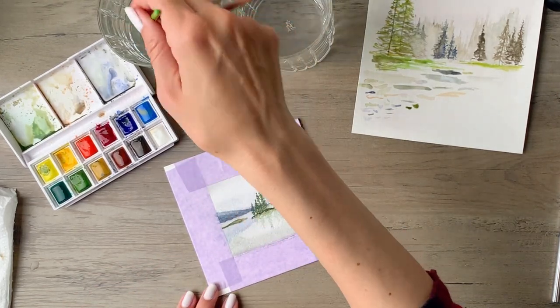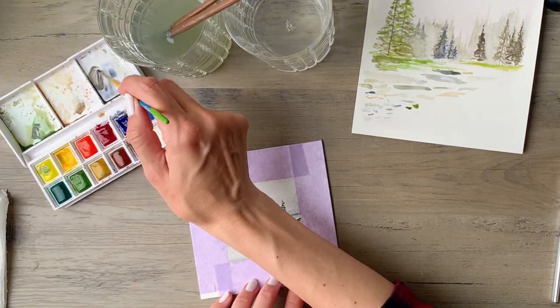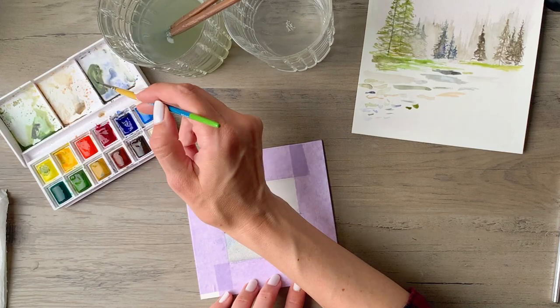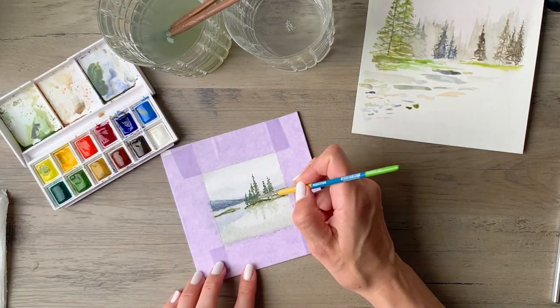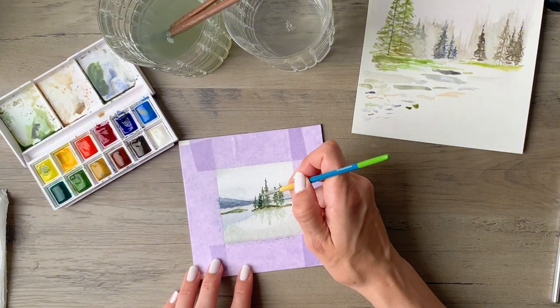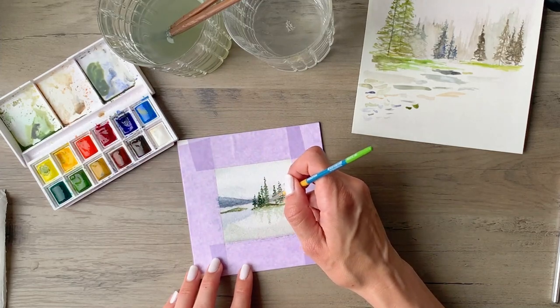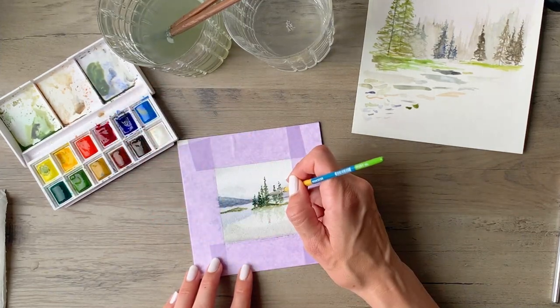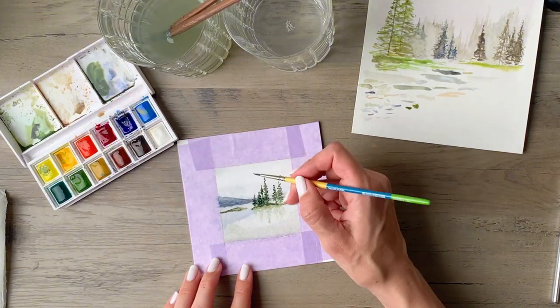Now I'm mixing up a darker green and I'm actually using a fair amount of blue in this too because I want that cool shadow to come through. I'm using that to deepen some of the detail on the pine trees — this is when they really start to come to life. You can see that they start rounding out a little bit more and taking on a little bit more form. This is always a lot of fun.